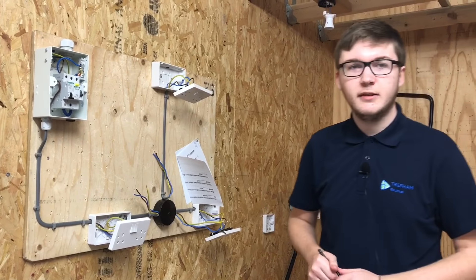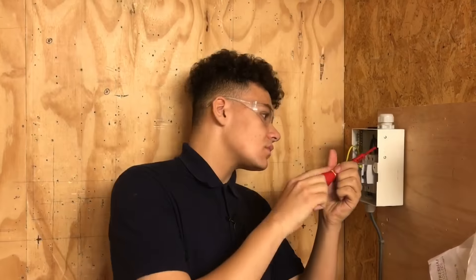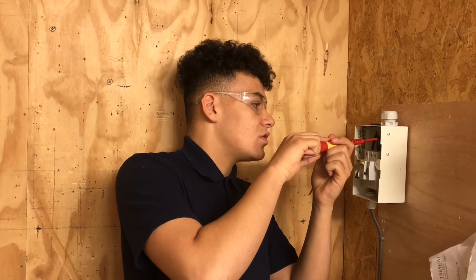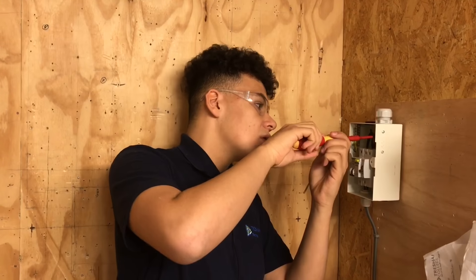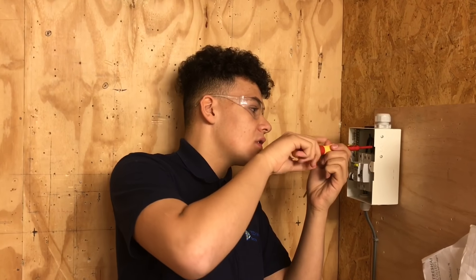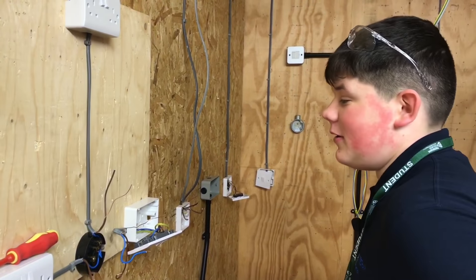What's the BS number of the socket outlets we're using? That's BS 1363. So Callum, using the torque screwdriver, can you tell me the newton metres of torque you're using for the neutral and earth? I'm using 1.7 newton metres. Okay, and for the actual circuit breaker itself? I'm going to use 2.3 newton metres.